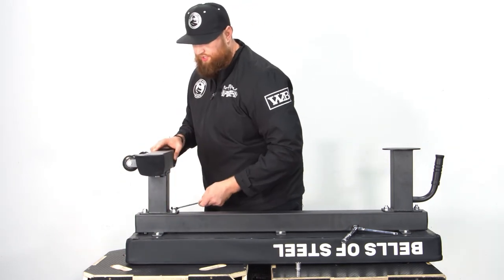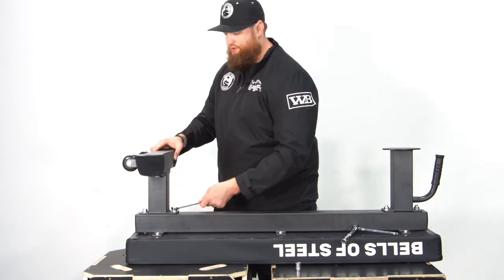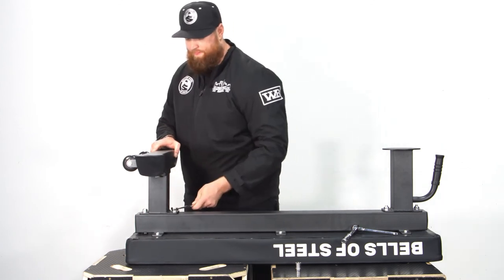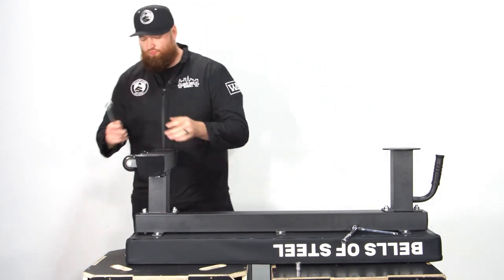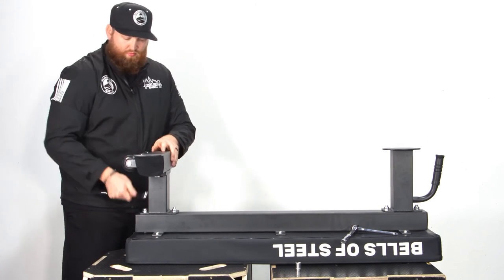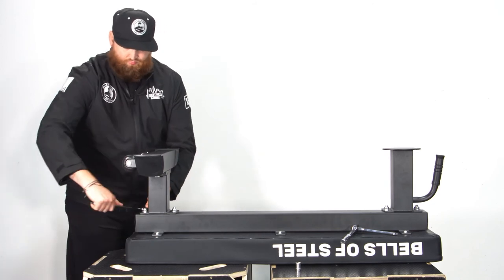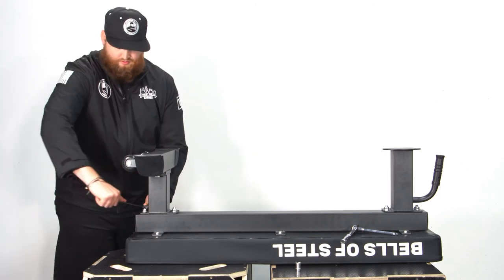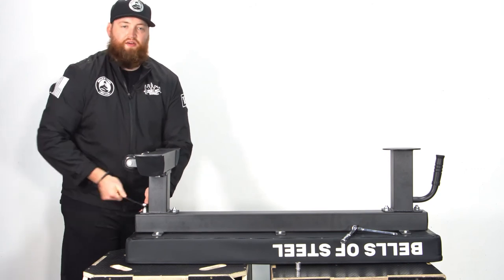When you hear it click, that means the bolt head is seated in place on the other side. Make sure you keep tightening after it seats itself.